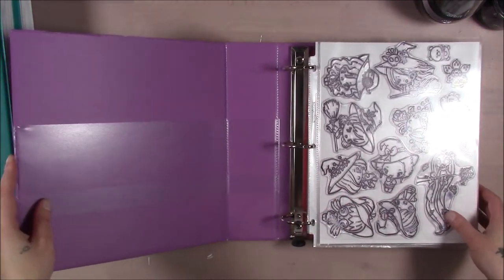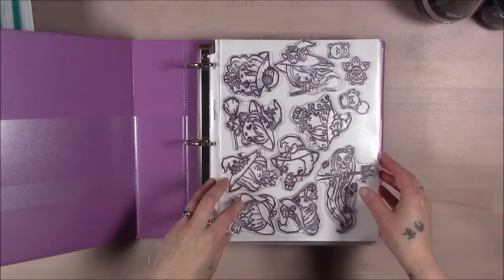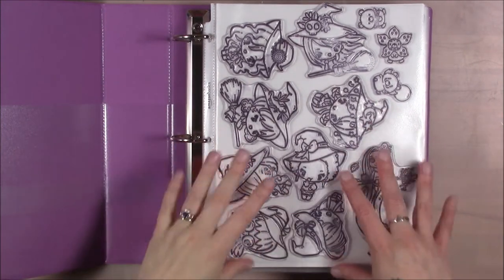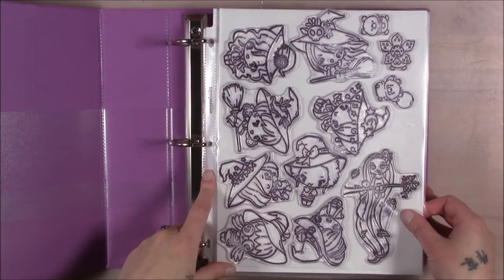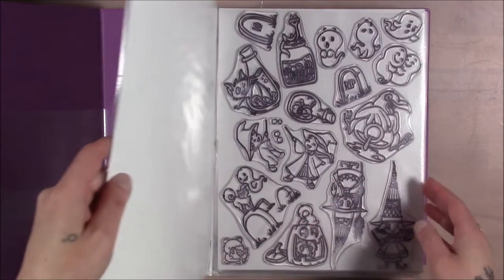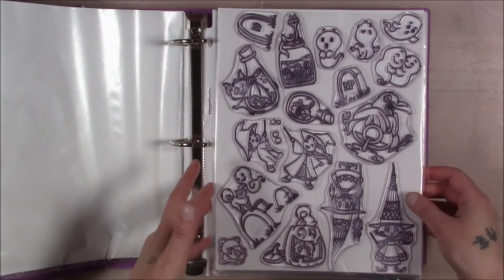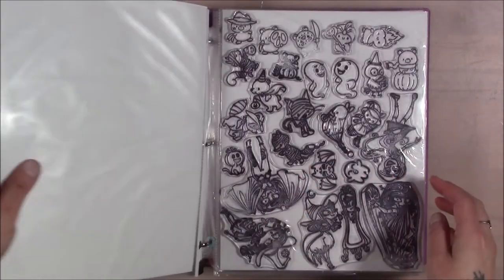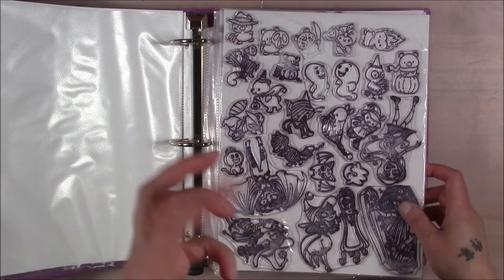It's the two that I showed you before as well as another one which has some more explanations. So this is the Halloween binder - it's purple because Halloween is a purple color and also because I like purple. I definitely organized everything: I took all of the character stamps and all of the icon stamps, and I made sure that everything had a piece of white paper behind it so I could see all the characters.